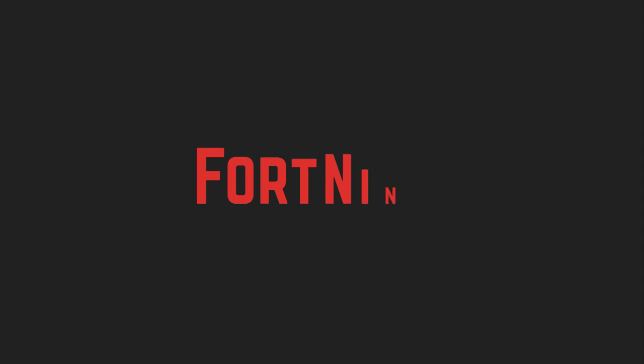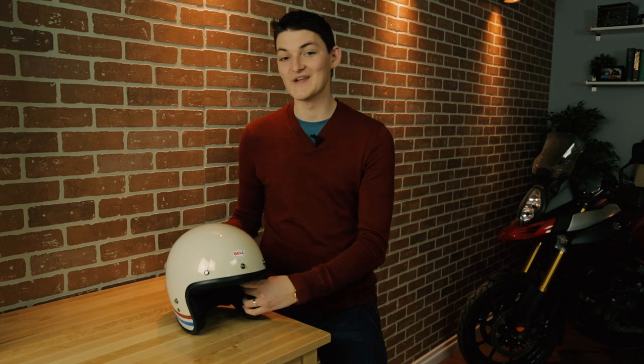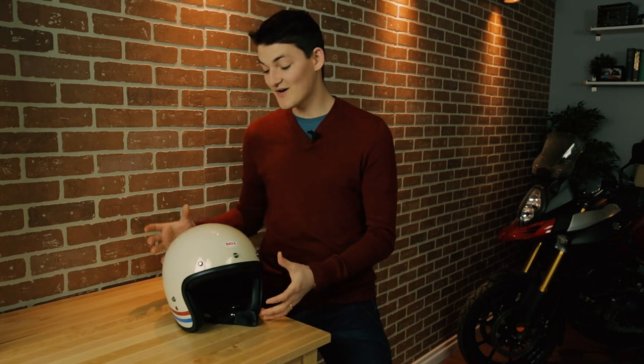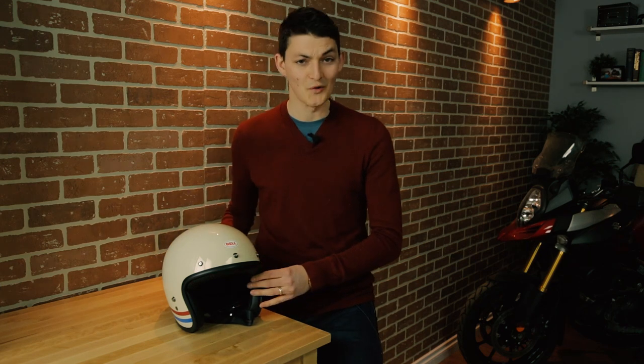Hello, I'm RyanF9 and these are my favorite open face helmets. First up is the Bell Custom 500, and when I picture a three-quarter helmet, I'm thinking of this. It's the icon of the open face category and probably one of the most recognizable helmets in the world.